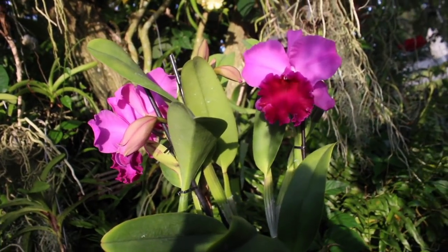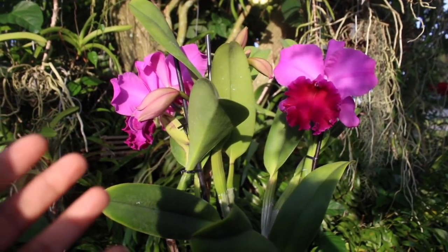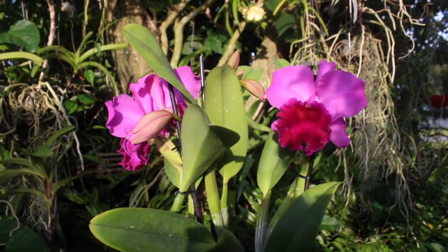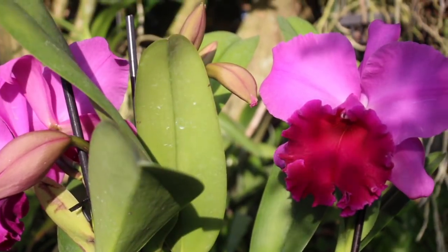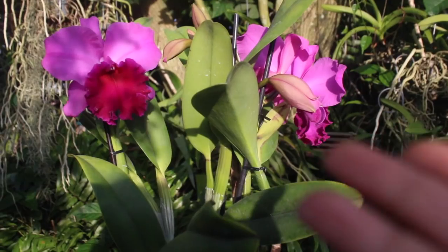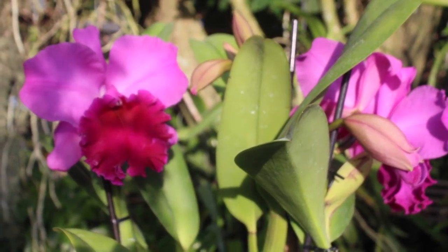And that, my friend, is a complete orchid in review wrap for this very beautiful and fragrant orchid. You guys have got to let me know exactly what you thought about this Cattleya right here — please post those comments below. I want to thank you guys so much for tuning in to yet another episode, and as you guys already know, I truly do love you all.